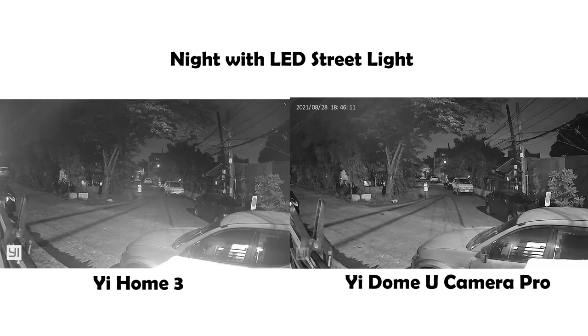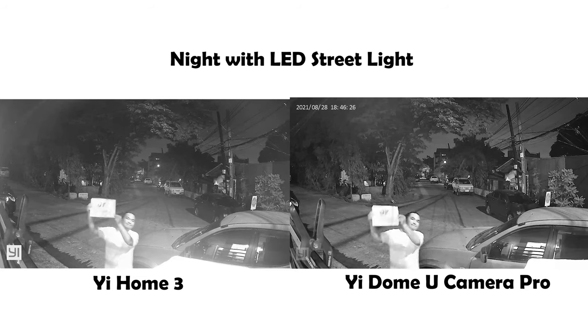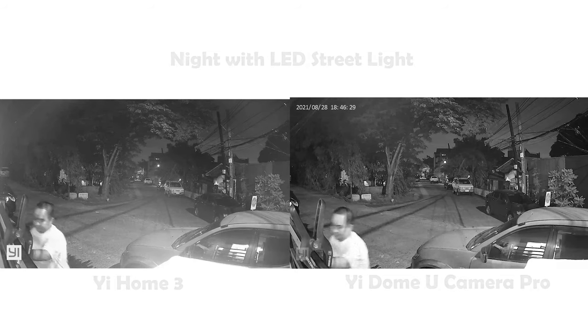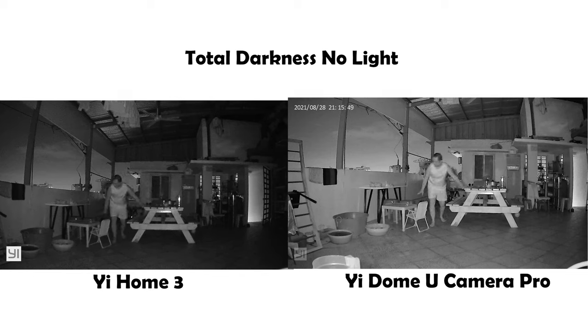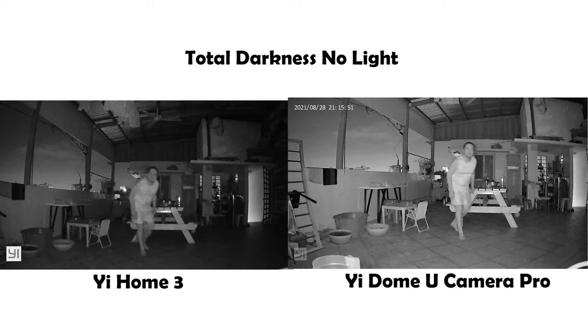For the second test, I waited until dark or midnight. Unfortunately there is still an LED street light in my area, which is really bright. At 10 meters away and moving closer to the camera, the result is still better on the U Camera Pro. For the third test, I went to my rooftop with all the lights turned off — it was really dark — and for both cameras their night vision mode works great, but the U Camera Pro is still the winner.